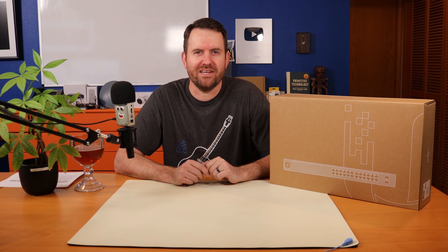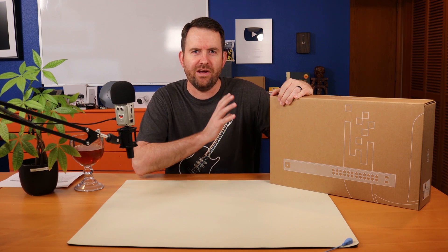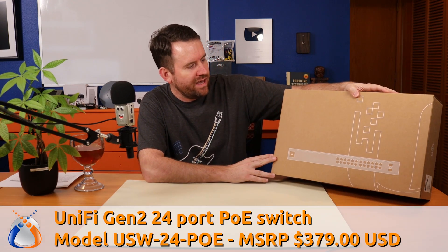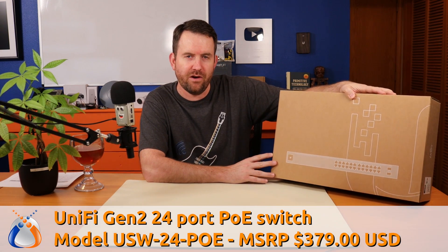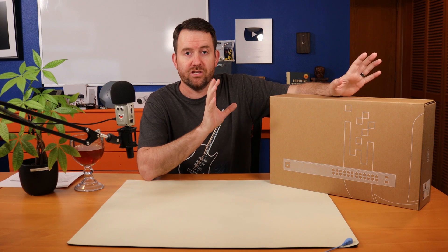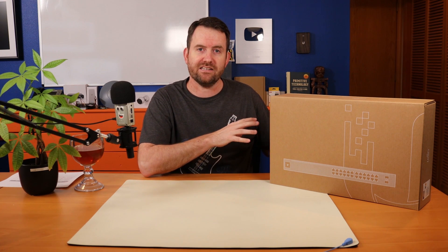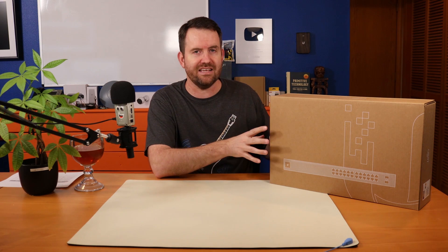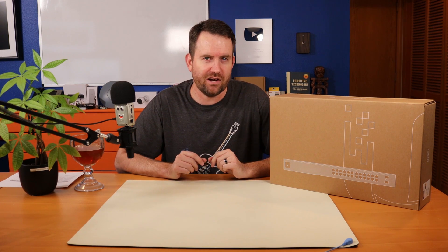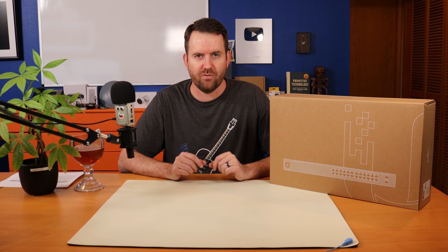Welcome to Crosstalk Solutions. My name's Chris and I am very excited to get my hands on one of these Generation 2 UniFi switches. This is the USW24POE, one of the brand new Generation 2 switches. They've got a ton of these switches coming out — there's only four out right now but there's another four in the early access store. Before I really dig into this and unbox it, let's take a quick look at all of the different Generation 2 UniFi switches that are hitting the market right now.